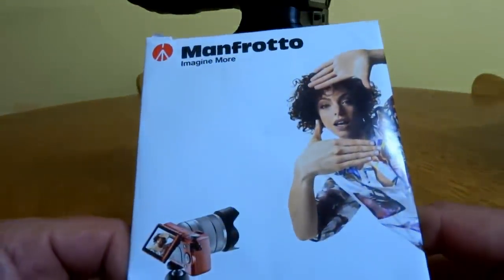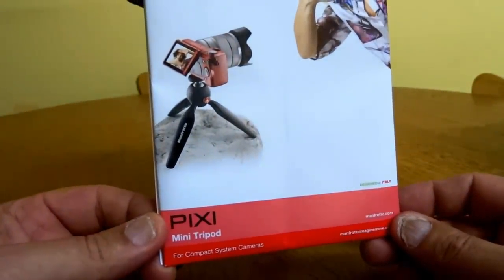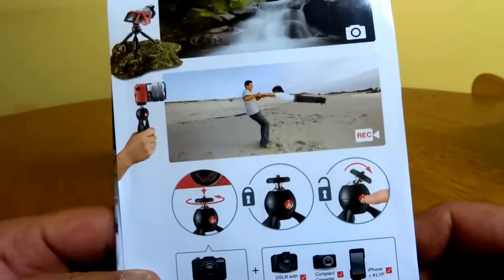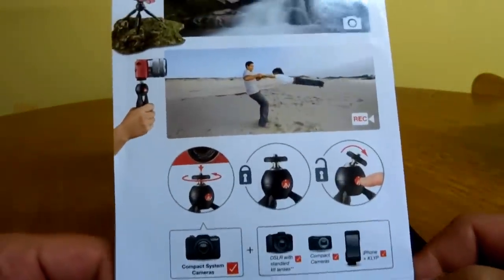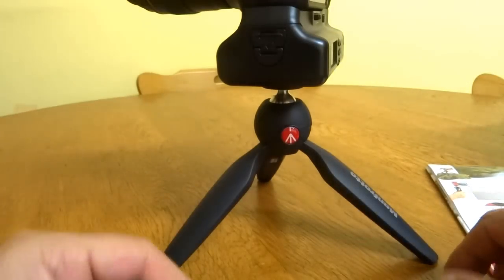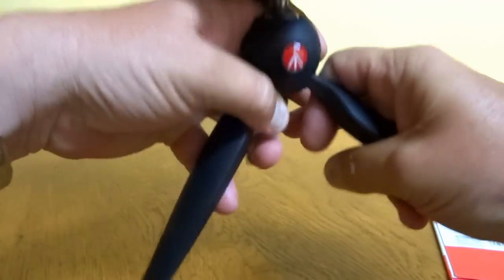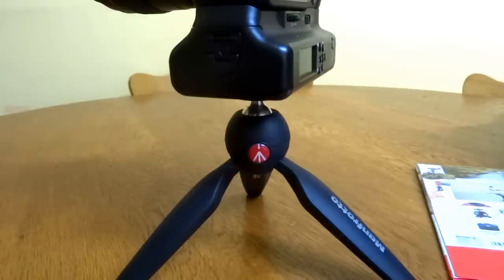In case you're wondering, that's the slip that came inside — just came in a plastic heat-molded sort of packaging. I was probably expecting a little more from Manfrotto, like maybe a little box or something like that. But I guess it's just a consumer product, not really for pros — though you can use it for virtually anything: videoing, handheld videoing, tabletop, whatever you want.